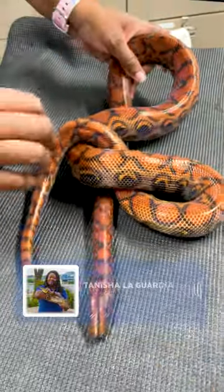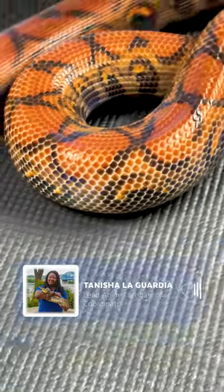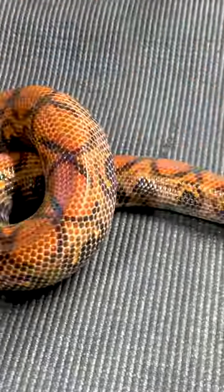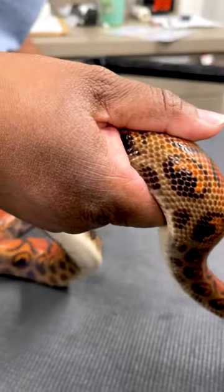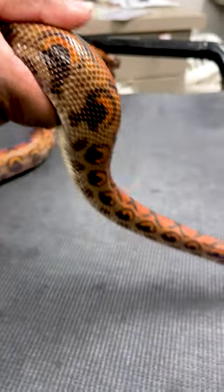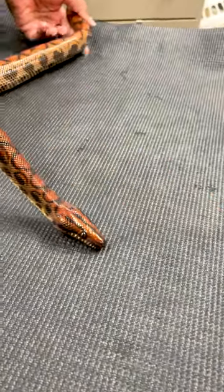Snakes are not slimy. People get that idea a lot because amphibians like frogs and salamanders are very moist, and so a lot of people automatically think reptiles are as well. Their scales are actually made out of keratin, just like our fingernails and our hair. A snake is very smooth and dry — it pretty much feels the exact same as a water hose.